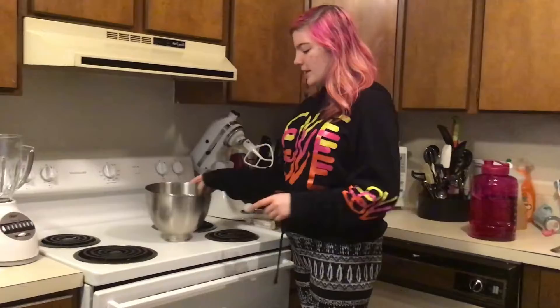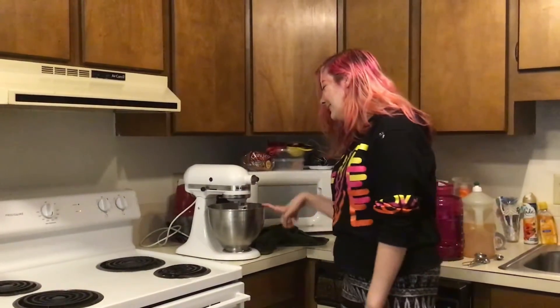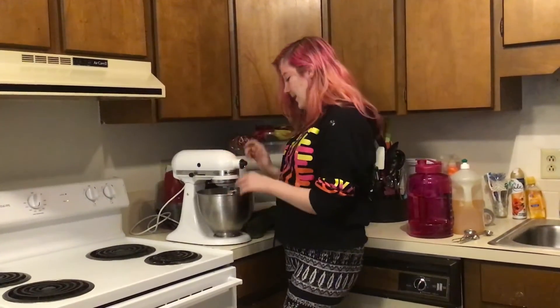So we're going to put it in this bowl and then we have a mixer. We got one tablespoon of water and one egg and one stick of butter and we got the cookie package. So we're going to mix it together.